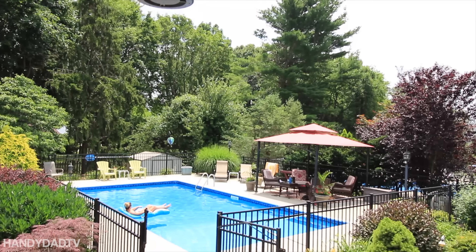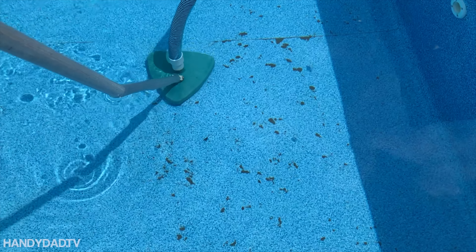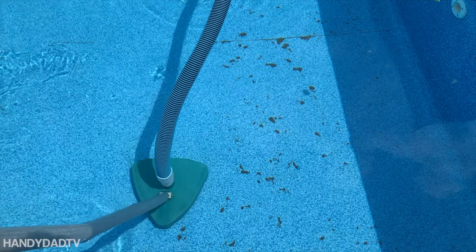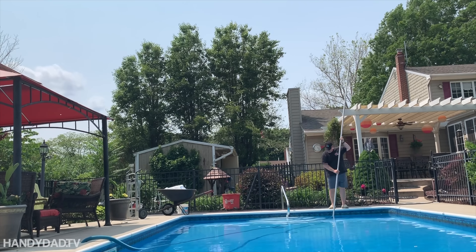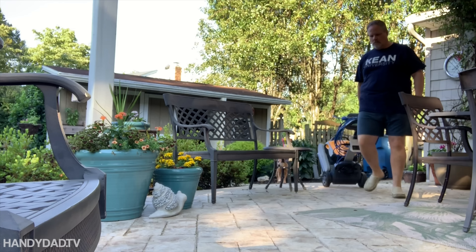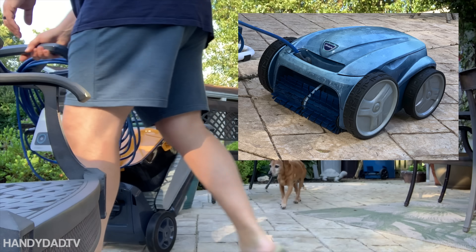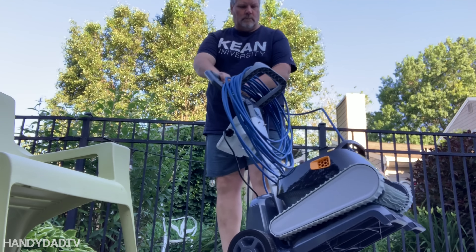If you're fortunate enough to have the luxury of an in-ground pool, a robotic cleaner is a worthwhile investment so you can spend more time in the pool and less time maintaining it. Once you experience the convenience of a robot, you'll never go back to manual vacuuming. I bought the Dolphin Triton to replace a failing Polaris Sport, which is an inferior design to the Triton in my opinion, and I'll give you my reasons why.